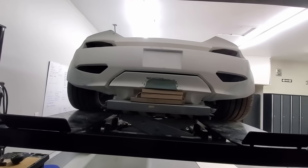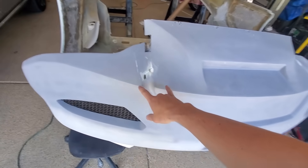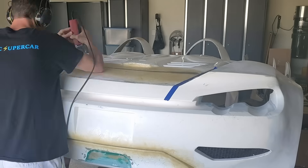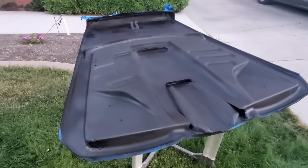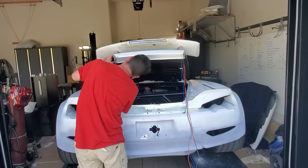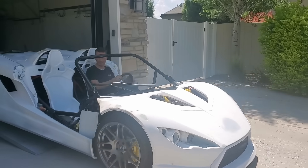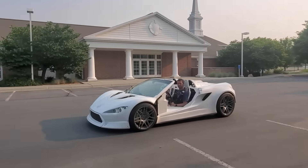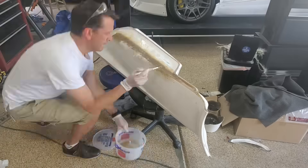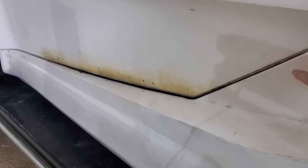I had to fit the rear diffuser, make a trunk, fit the taillights, and figure out a charging port — but we were getting closer and closer. Trying to fix all the panel gaps took a long time. I really wanted it to look like a car with factory panel gaps.